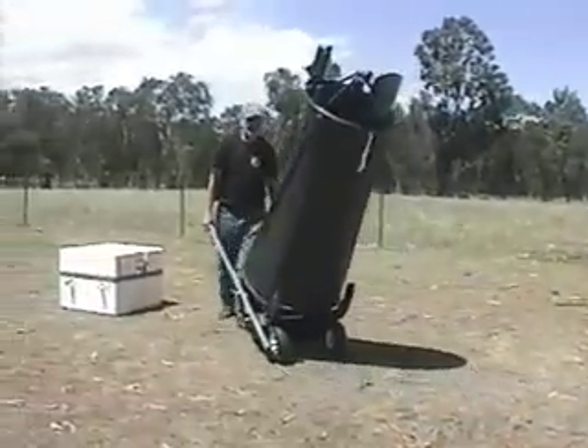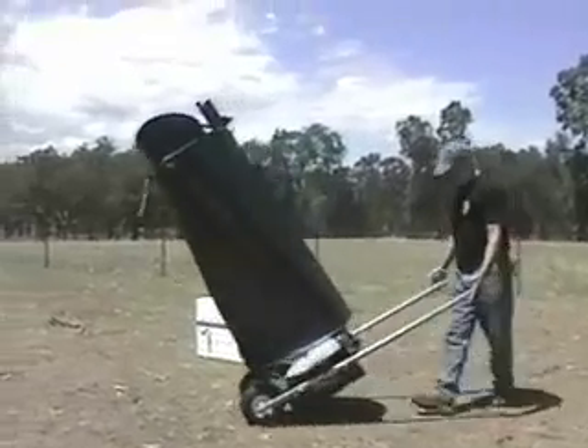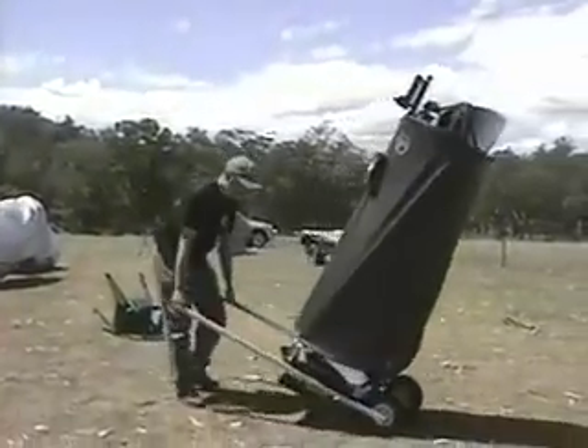The way that the handles on any Obsession 18 or 20 inch telescope work is minimal. I'm using just one finger here to roll it about. So you can say, I think I'll set up here — it looks a little better.